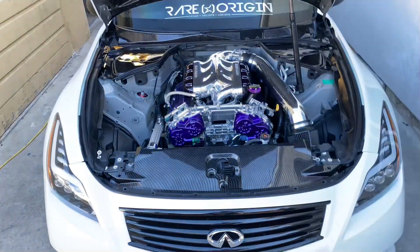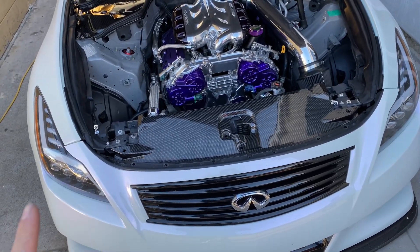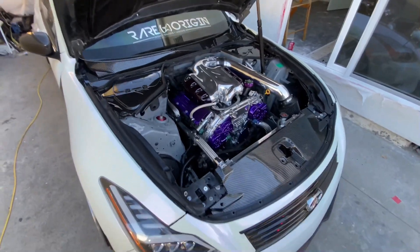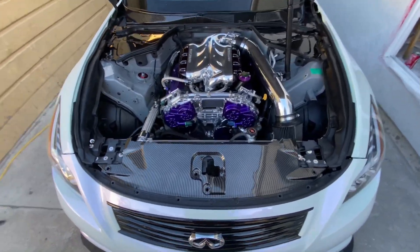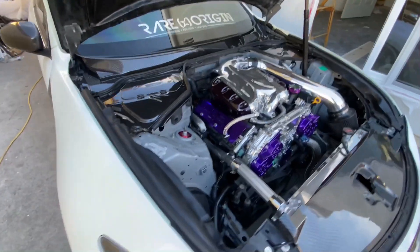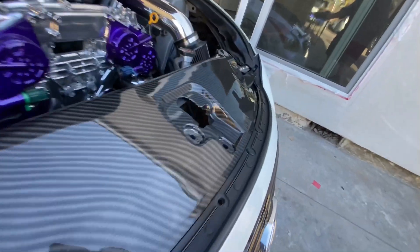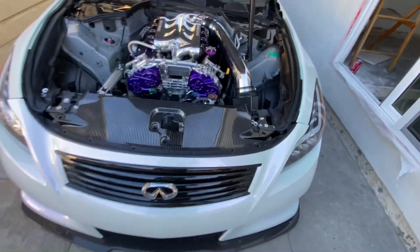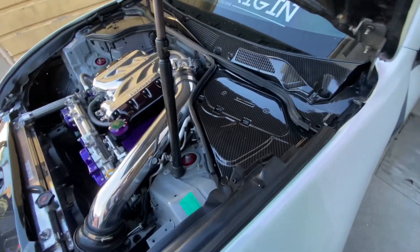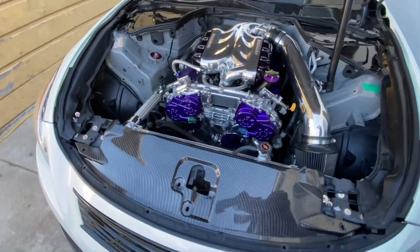So here we have it guys — it's not fully clipped on yet, I need to figure out where I left all my clips, but that's basically the idea of how it looks now. Look at that! I have a little fitment issue here with my cover but I'll figure that out later on. But for now, this is the final look on her.